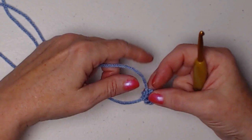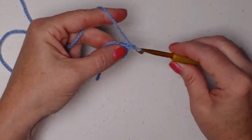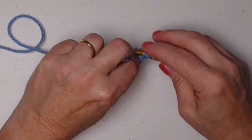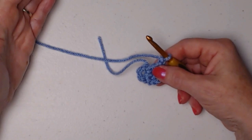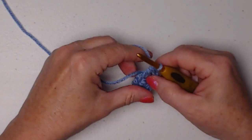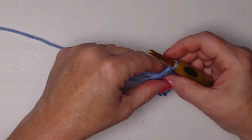We'll go in, pull up a loop, and chain three. This chain three counts as our first double crochet. We're going to stitch two more double crochets — one, two — and chain one. I know a lot of times when making a granny square we chain two here, but we're just going to chain one. Now we're going to stitch three more double crochets. You'll also notice that I'm stitching over that tail of yarn so we can close up that hole in the center when we're finished.